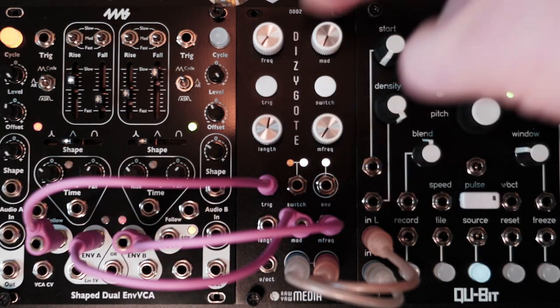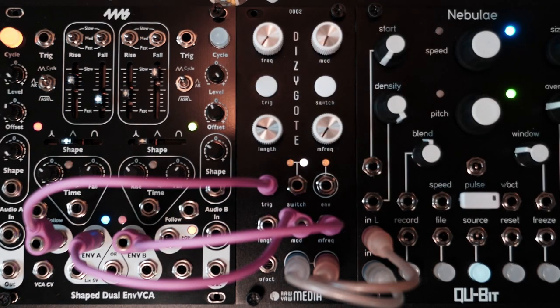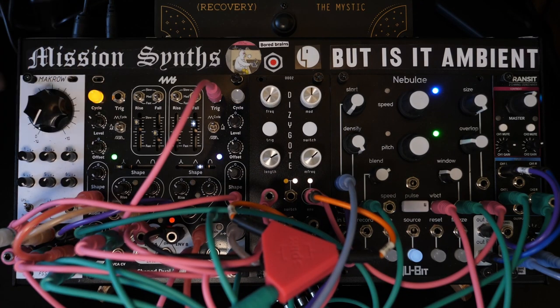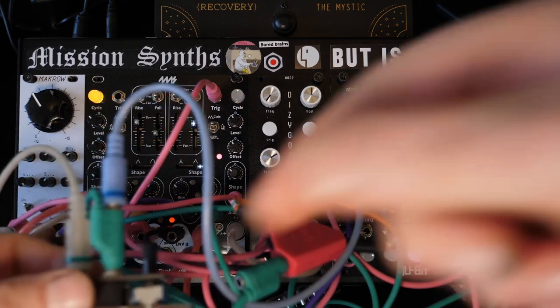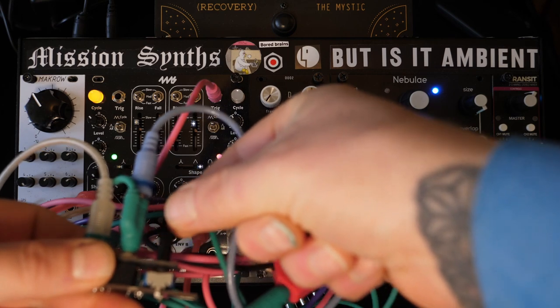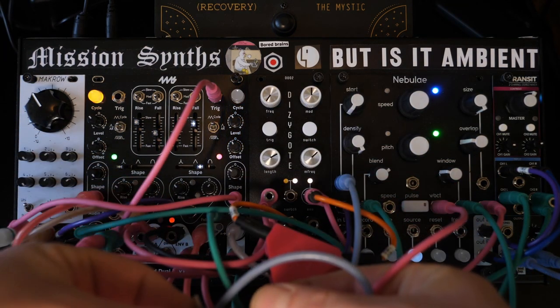Got an envelope out here, which is pretty nice. And then of course a one volt per octave. But let's just make a patch with this really quick — I think I created something pretty cool the other day. We'll be right back.